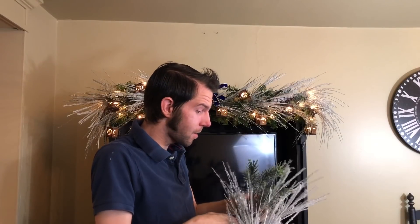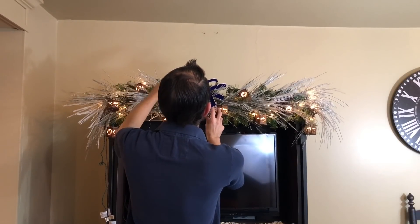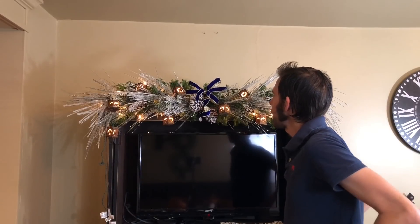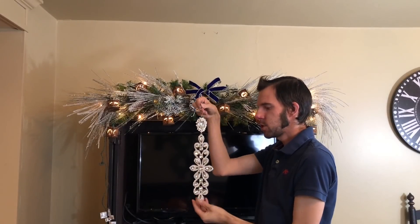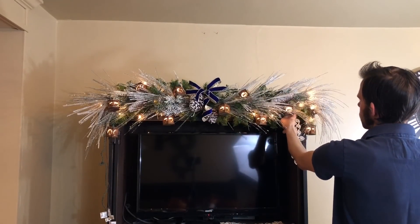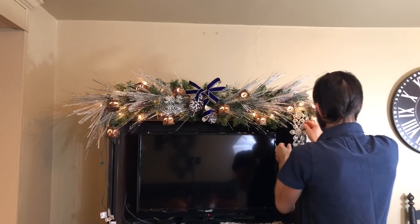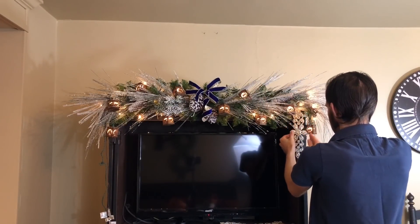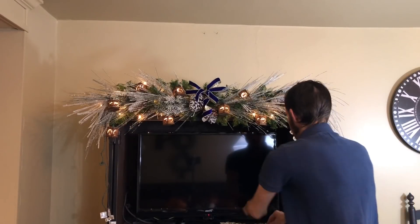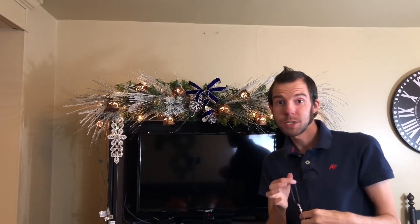Alright, so I love that. I love the subtle touch of blue in there. Now we're going to get fancy. These are some beautiful ornaments that I got - I thought, how pretty would it be to drop one of these on each side of the garland. I love that! So we're going to do the same thing on the other side. That's pretty, but I want to do a little more.